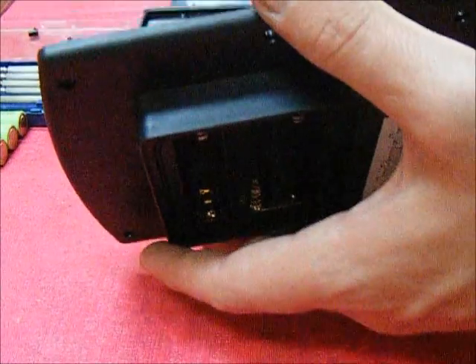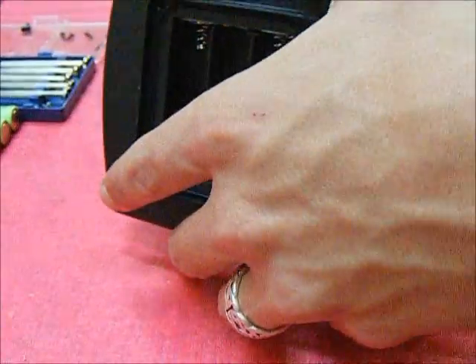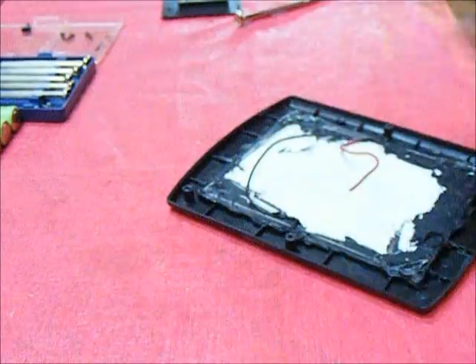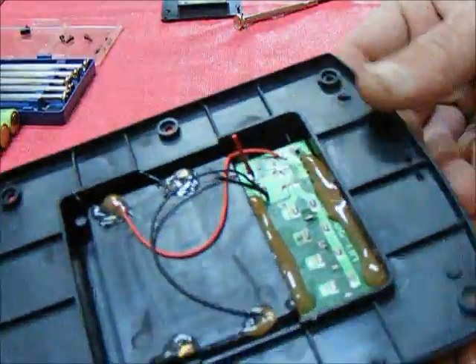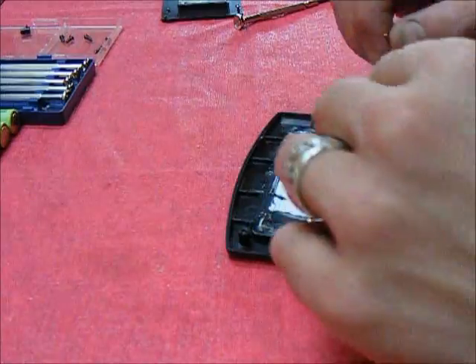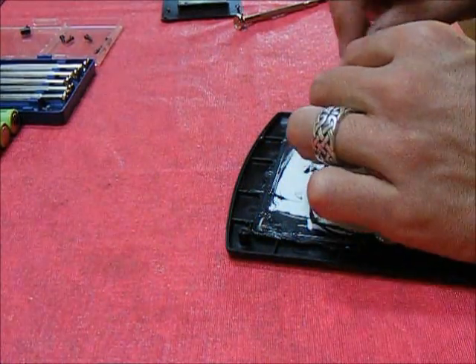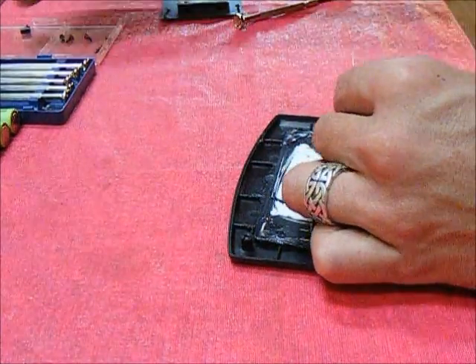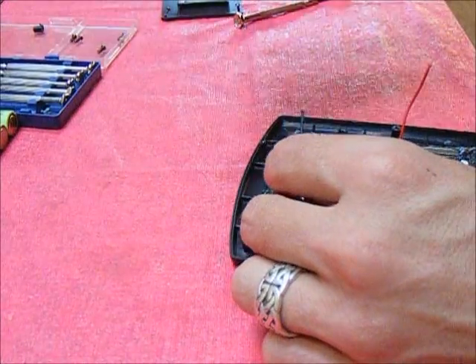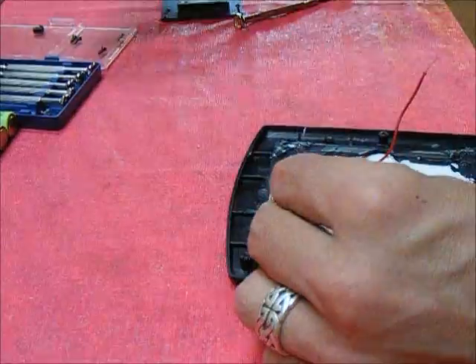Now for the part where I officially break something that was still working before I played with it. I can fix that though — easy fix. Now to bare up the ends of these wires. Probably not the best way to do that, but it works.